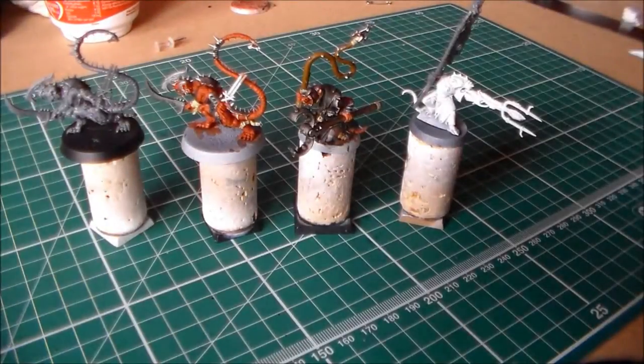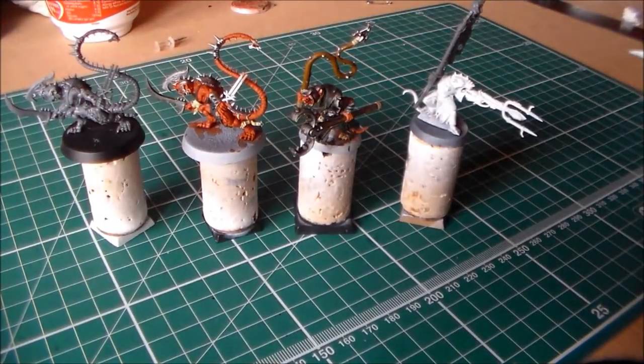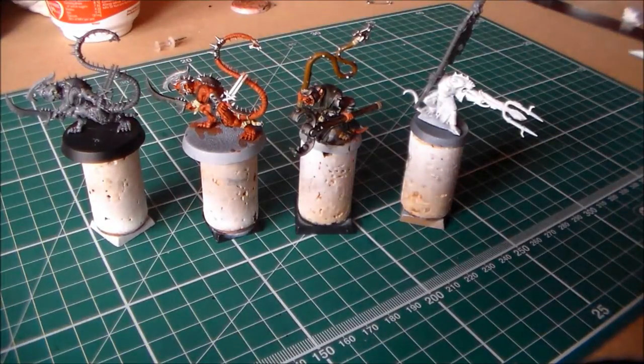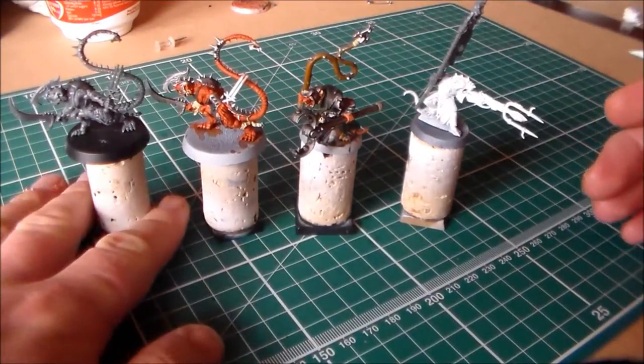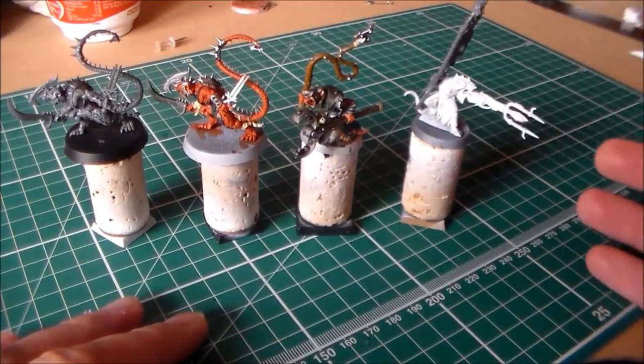Hey everyone, Sponge Murphy here. So a Work in Progress Wednesday video for you guys. Over the last couple of weeks I haven't really been thinking too much about what to paint or what to get done, so upon going across my Skaven bits I just started doing Skaven models. I want to do the Debt Runners eventually, but I just started doing bits and pieces with a few little conversions here and there.